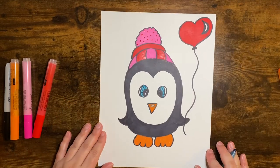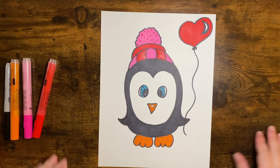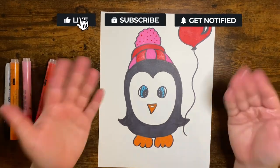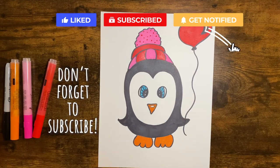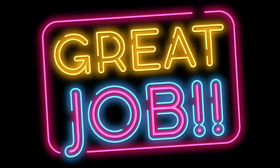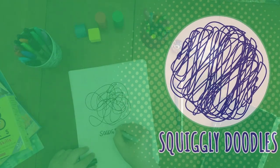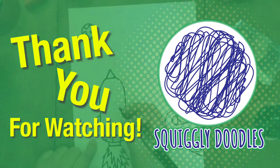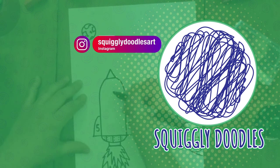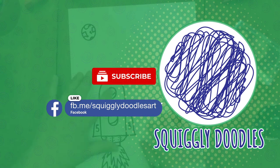All right, our fun Valentine penguin is all done and I hope you had a lot of fun today as much as I did. Happy Valentine's Day! Bye! Don't forget to subscribe! Thank you for watching today. I hope you had a lot of fun, and if you did, follow us, like us, and subscribe to our Instagram, our YouTube channel, Facebook page, and website.